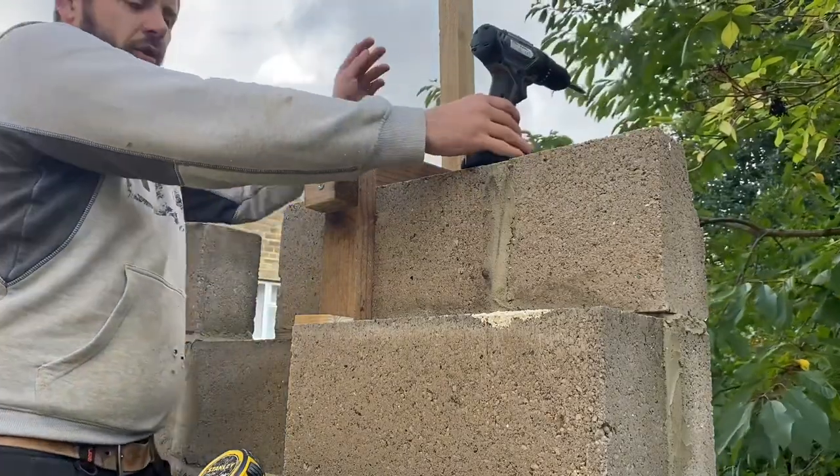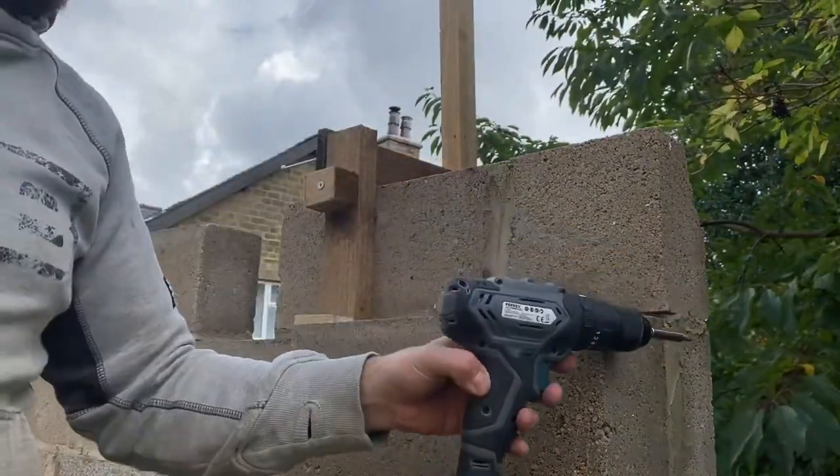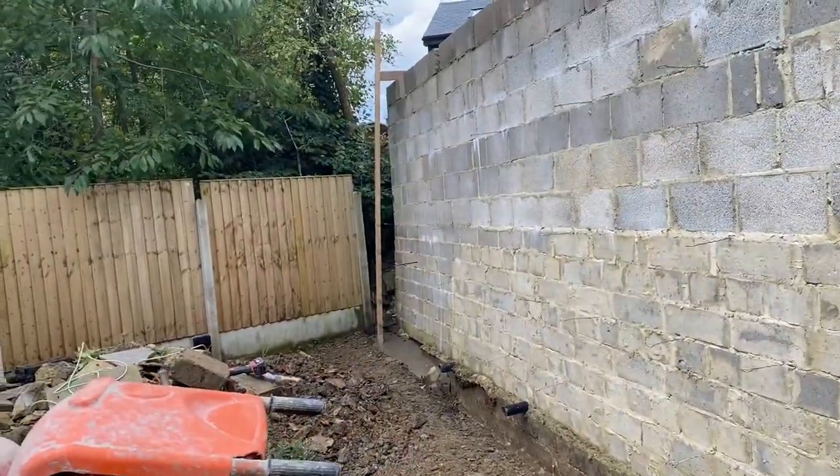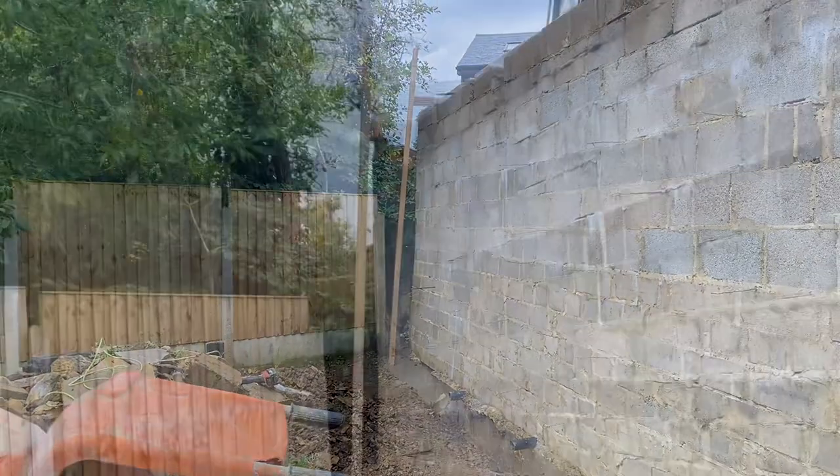Done — we are going to secure this up. That piece is on there, we are finished up. We've got one frame at this end and one frame at that end — good to go.